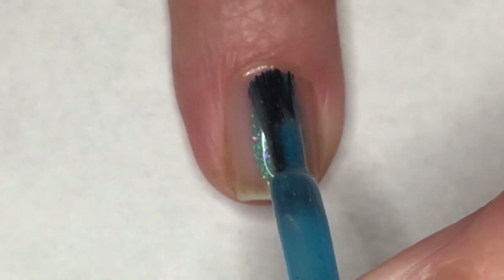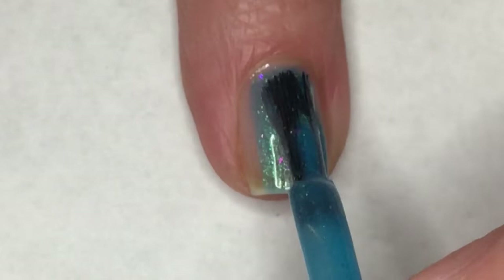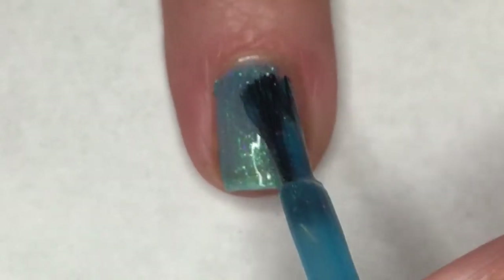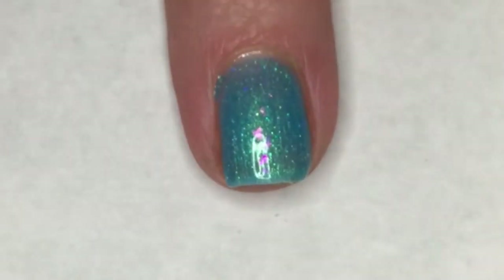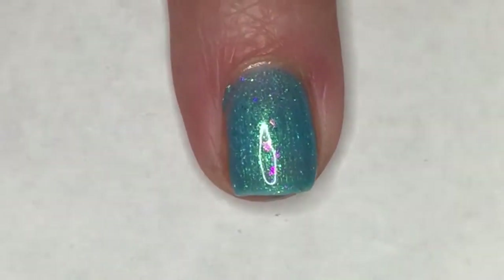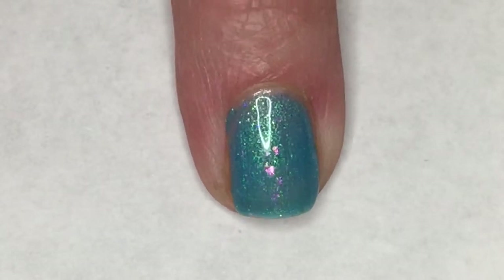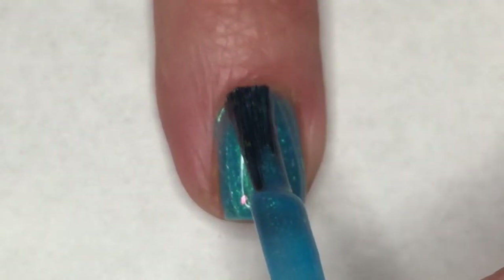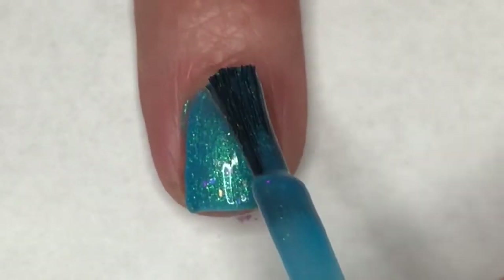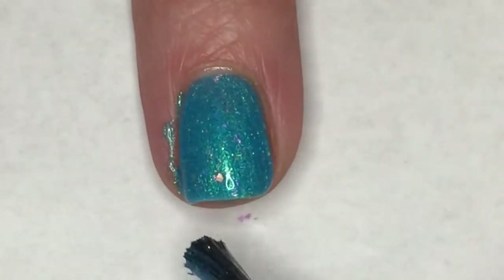Going in for the first coat of Lucid Dreaming — this polish applies excellent also. It's not too thick or too thin, it just really applies itself. I really enjoy the combination of this blue base with those iridescent flakies; I think it looks really stunning. The second coat brings it completely opaque for me. This is just another really good polish — I cannot wait to see this in the sunlight, it is just going to glow.